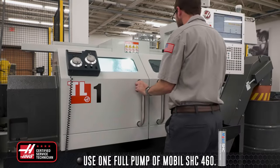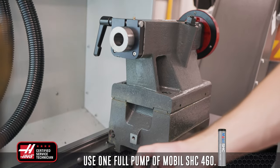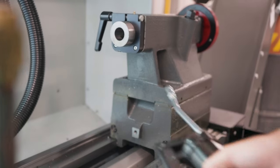For machines with tailstocks, apply one full pump of Mobile SHC 460. We recommend doing this monthly, especially when in heavy use. However, you can adjust this based on your own usage.